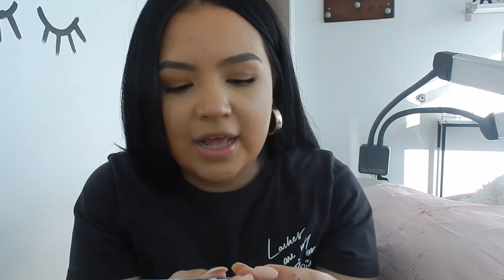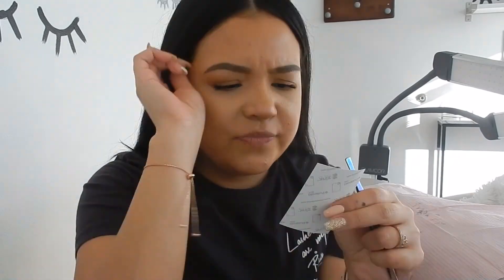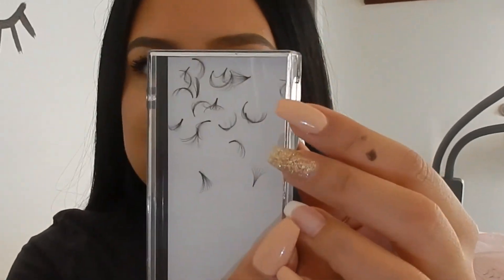I did purchase Sassy lashes — I'll have them linked down below. All their girls do mega volume and they pinch. They sent me a picture and you can see this fan kind of looks like something I did with it — yes it's super big, but the thing is the base is not that snatched. You know what, it kind of is — I'm going to continue to play with it.